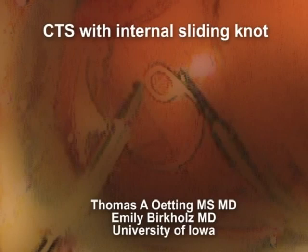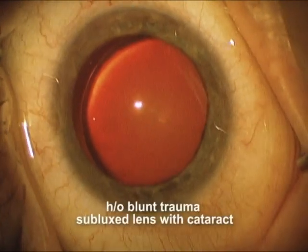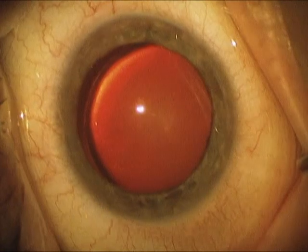Hi, this is Tom Odington, University of Iowa. I'm going to show you an interesting case where we used a capsular tension segment in a patient that had a history of blunt trauma with a subluxed lens and a fairly dense cataract.